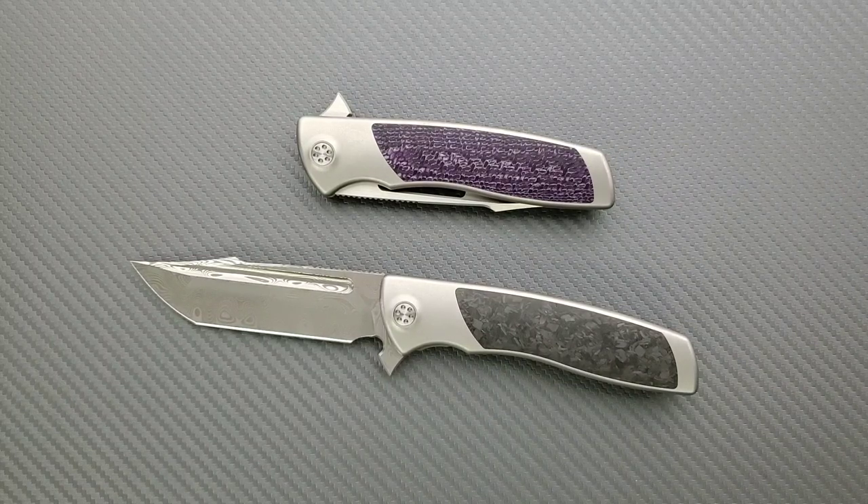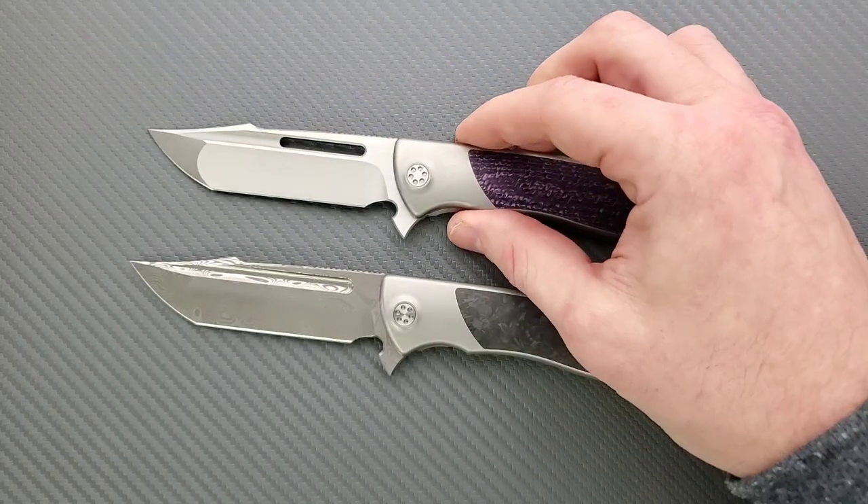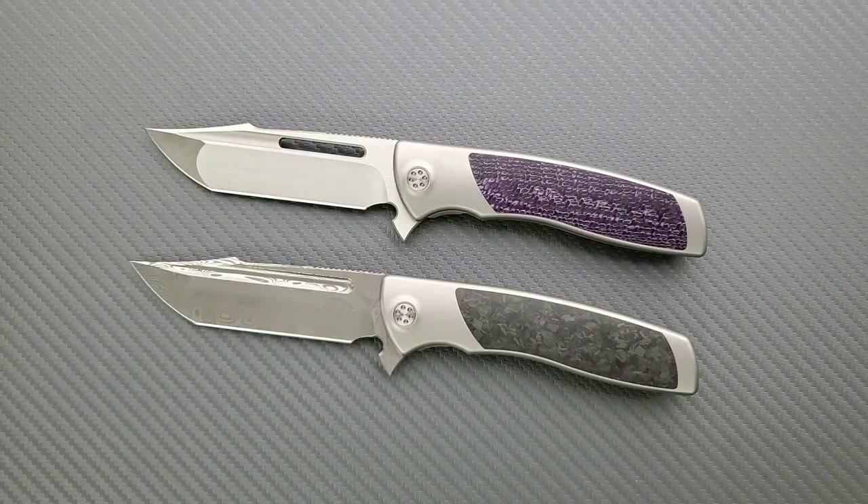I do look for things — I try to comb over these knives and look for things that I could legitimately complain about. And I'm sure there are some people who could pick out parts of these knives that they find less than ideal, and that's fine. I'm not going to claim that if I say this is a perfect knife, then that's absolutely going to be the case for everybody. No. But for me, this is a flawless design for what they went for.